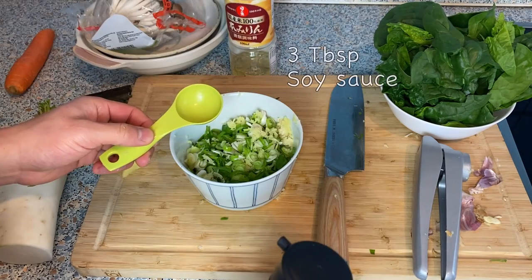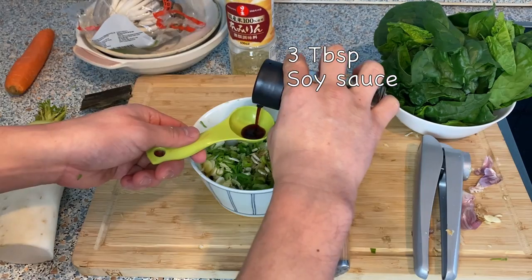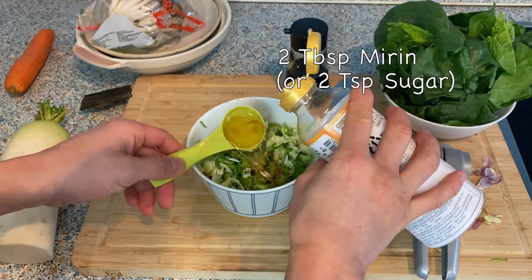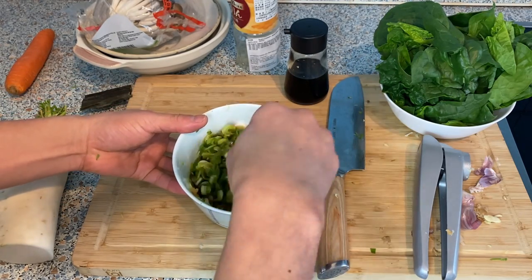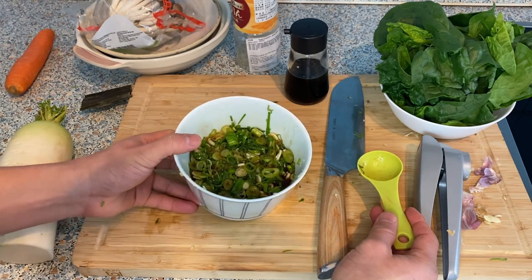Then I'm going to put in three tablespoons of soy sauce and give it a good mix. We're going to let it rest for about 10 minutes or so until the scallion soaks up the soy sauce.